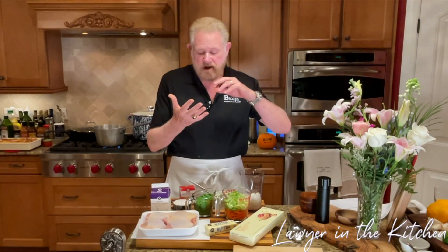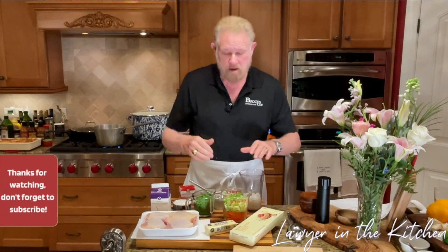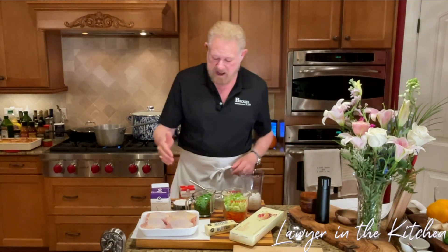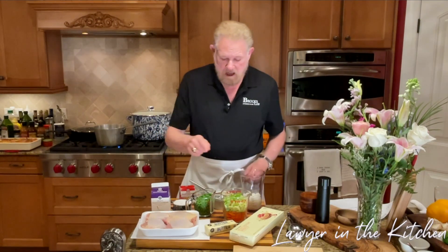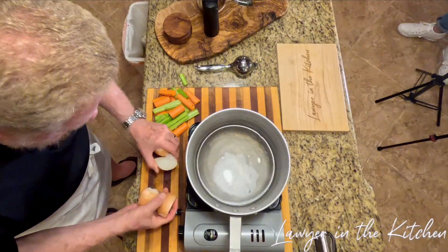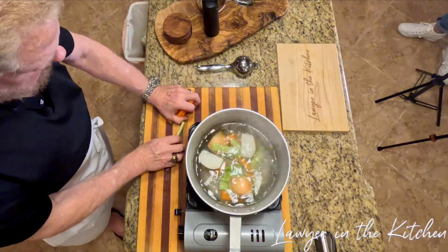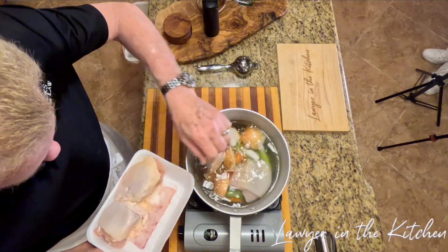I'm using chicken thighs with the skin on. We're going to make our own chicken broth. For the mirepoix in the dish I'm going to use a cup of celery, a cup of carrots, and a cup of onions, all chopped. And a cup of peas — frozen peas that I've thawed out. We're going to use a half cup of all-purpose flour, three quarters of a cup of cream, a full stick of butter, some puff pastry, food coloring, and an egg wash for the crust. The onions — I even left the skin on — are just for making flavor in the broth. Chicken thighs, bone-in, skin-on, and we're going to boil these for about 30 minutes.